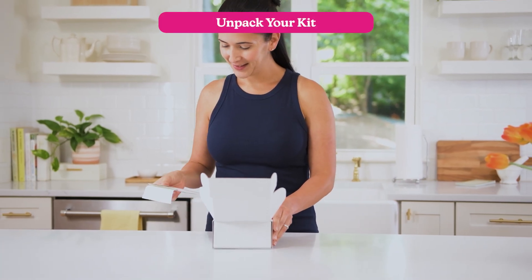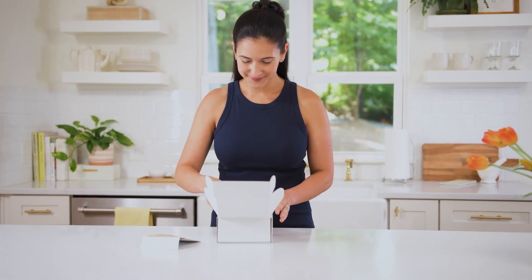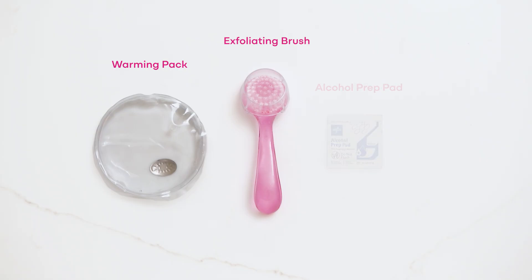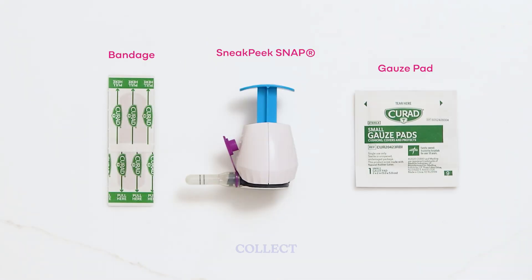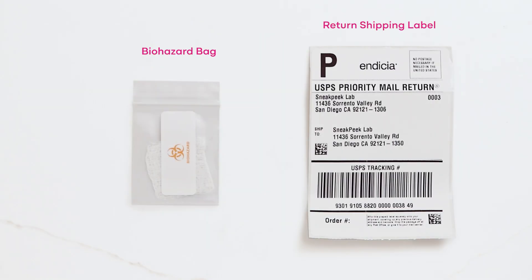Place the contents of your kit on the clean surface. Inside, you'll find an exfoliating brush, a warming pack, and an alcohol prep pad — you'll use these first to prep the collection area. You'll also find the Sneak Peek Snap, a gauze pad, and a bandage for collecting your sample, as well as a small biohazard bag and a return shipping label for packaging and sending your sample.